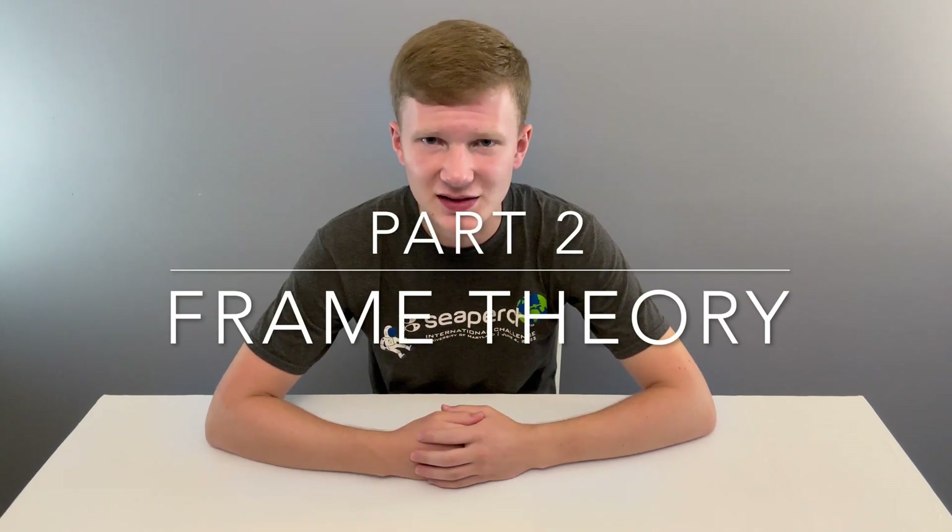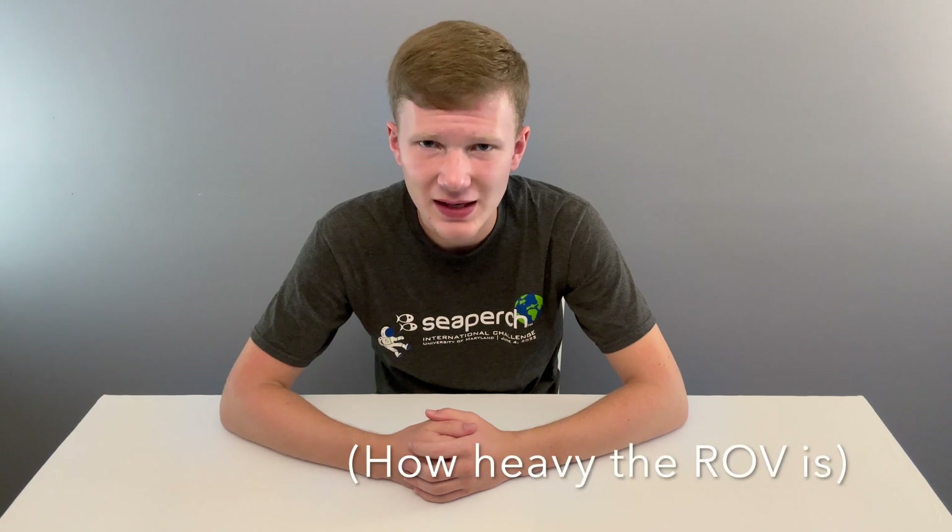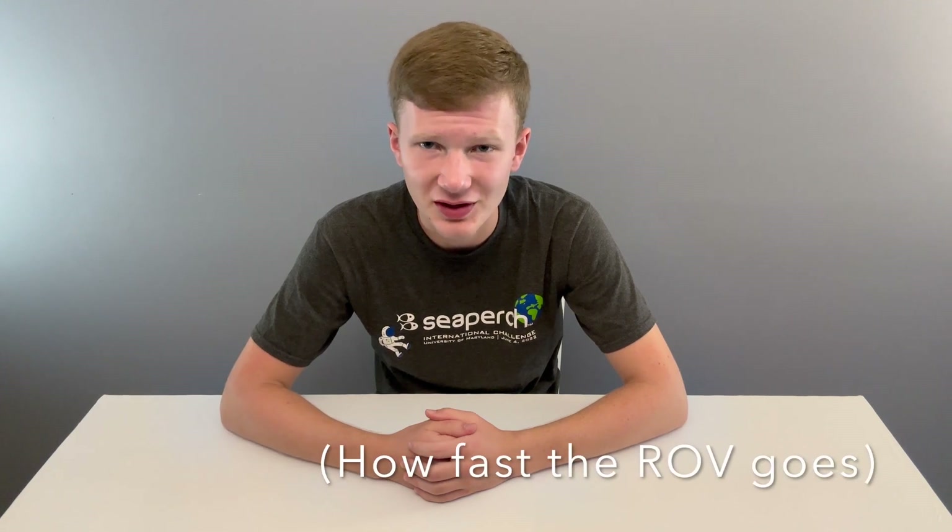If you have taken a physics class, you would know Newton's second law, which states that force is equal to mass times acceleration. We can flip that around to say that acceleration is equal to force divided by mass. This means that the force of our thrusters divided by the mass of the ROV will determine our acceleration.